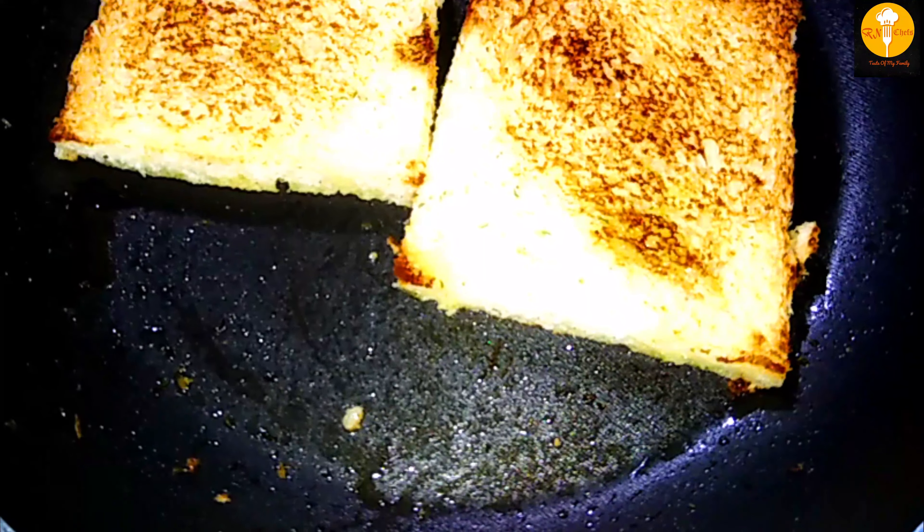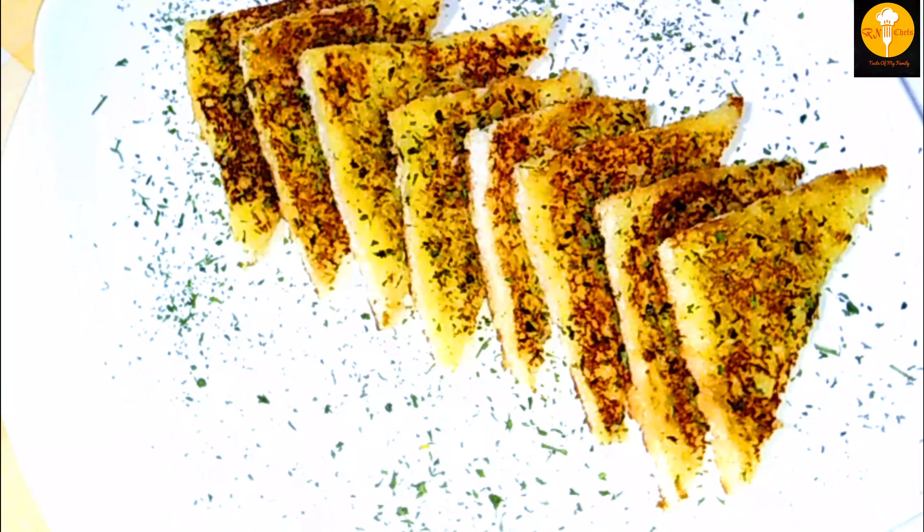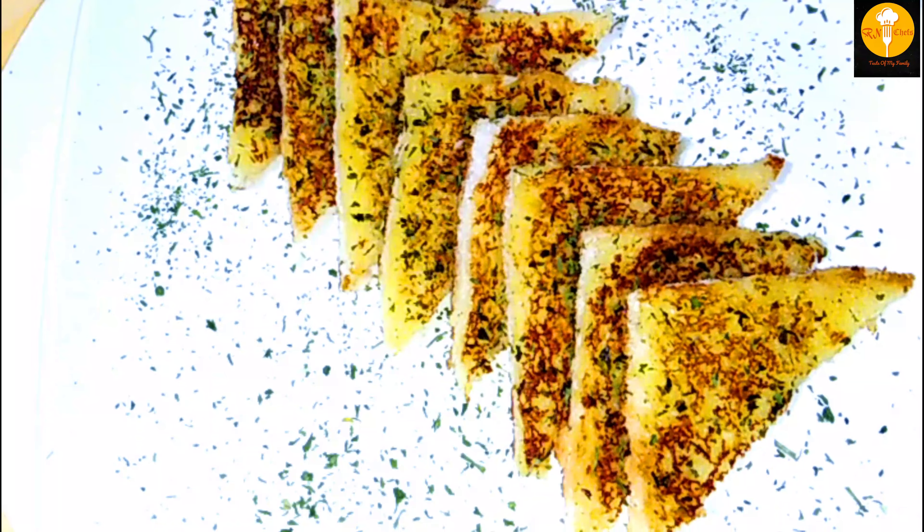Now we are ready — our snacks are done and ready in the serving bowl. That is super good! I am happy to try it with you. This is a great tea time snack. Thank you for watching RN Chefs — Taste of My Family.